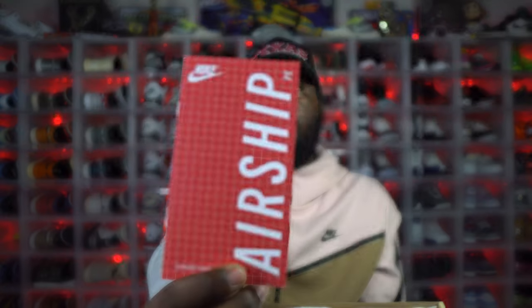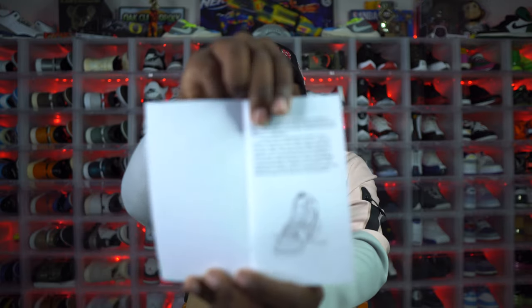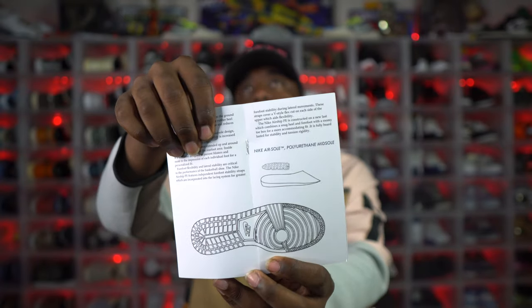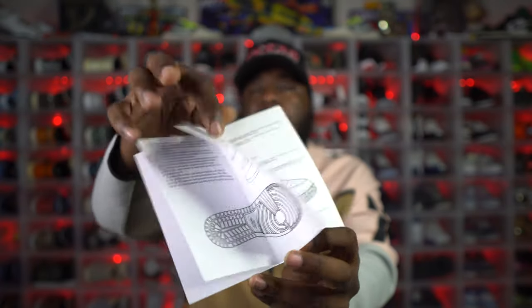Inside there's an Airship owner's manual. If you've seen any Airship before, it's pretty much the same as all the other pairs — goes over the specifications of the shoe, how the shoe started, and things like that. It has the specs on the inside of the outsole, and on the back it has the specs of the whole shoe. I always like the dope little extra inserts.